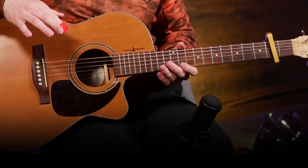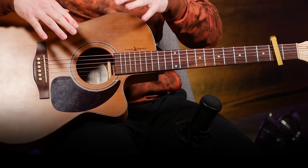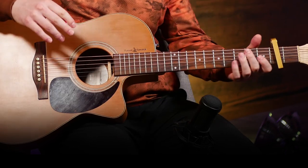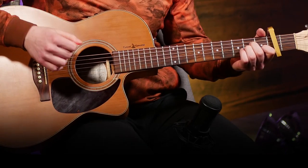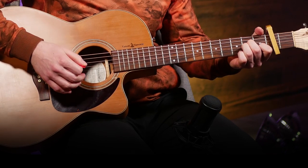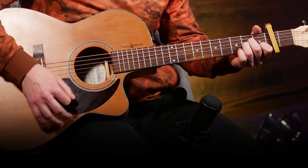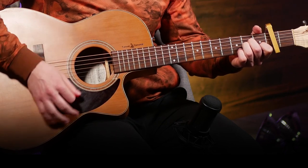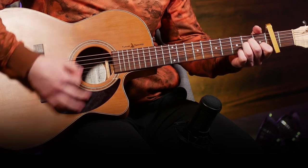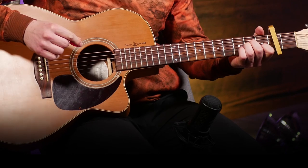The strumming pattern is pretty fast — it's a lot of up and downs. But you can definitely start slowly and then once you get comfortable with it and can play it with the rhythm, you can gradually increase your speed. The thing you're gonna want to notice is these three up-strums in a row, which give it the rhythm that the song follows.